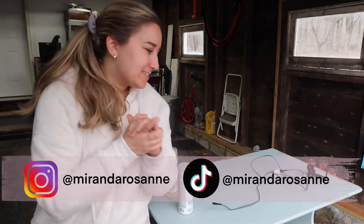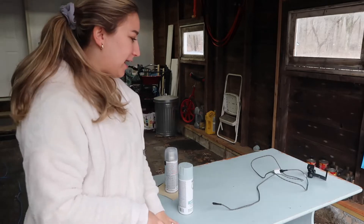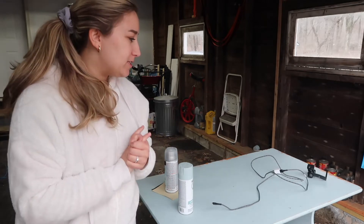Hey YouTube, it's Miranda and today I want to take you guys on this little journey of fixing my kitchen table. We've had this table for a while now, it's part of a set — we have like a little corner booth situation. It's super cute and cozy; we don't have a dining room so it fits perfectly in our house.